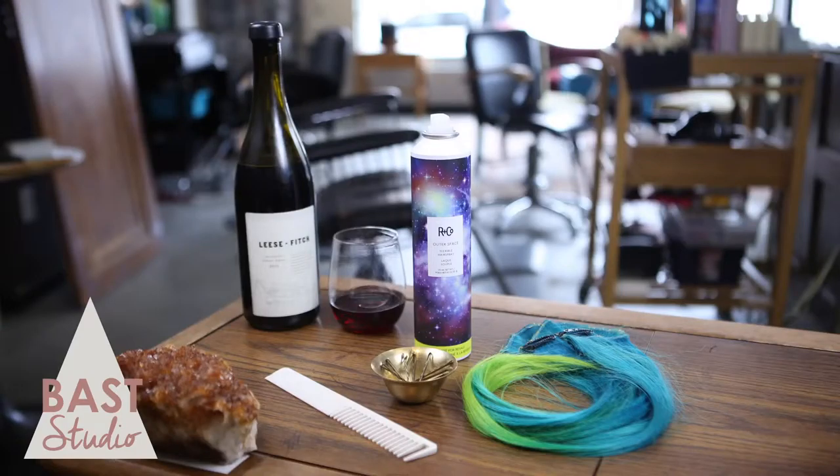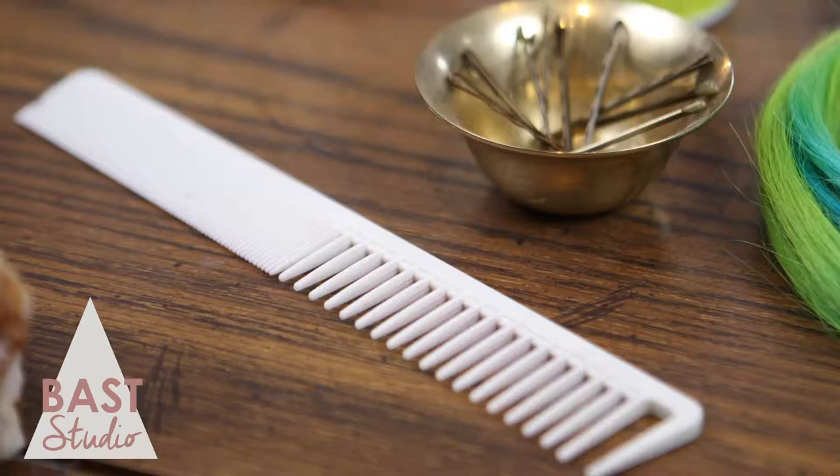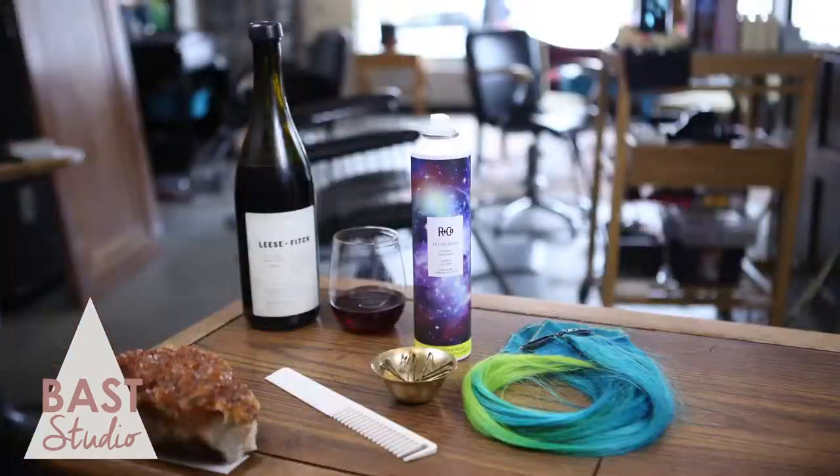For this tutorial, you'll need hair extensions, 5 to 10 bobby pins, a comb, a brush, hairspray, and wine.